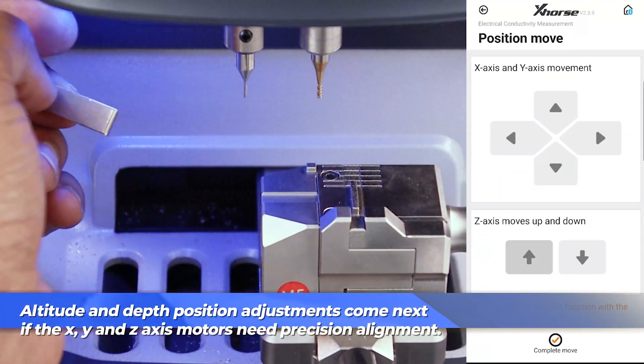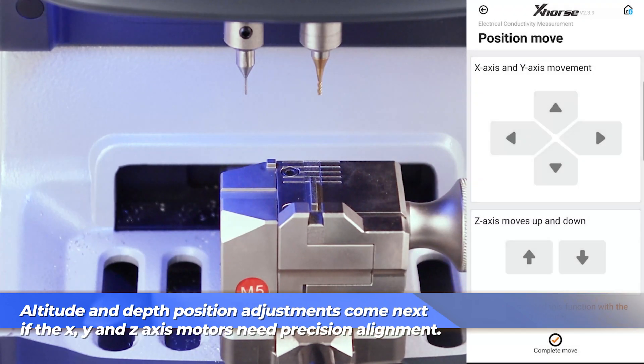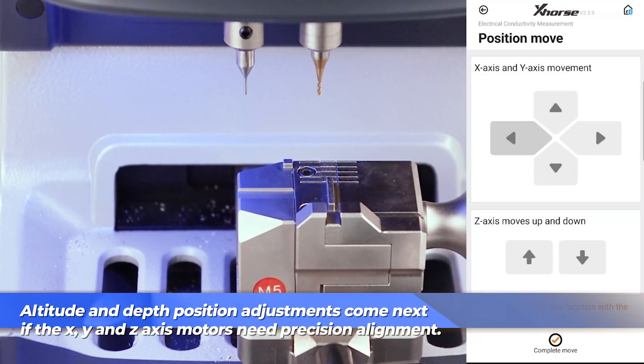As soon as you complete this test, you'll be moved straight into the motor position adjustment menu where you can make small adjustments to each of the X, Y, and Z motors to make sure they're in the right position for the best connectivity. You don't have to make any changes here, but it is helpful if necessary.